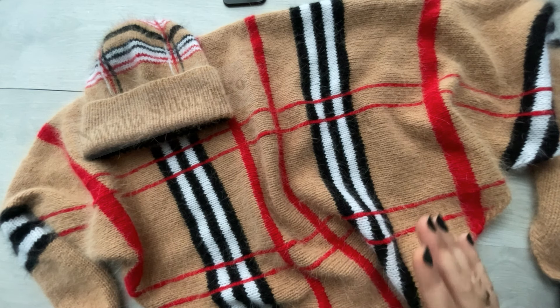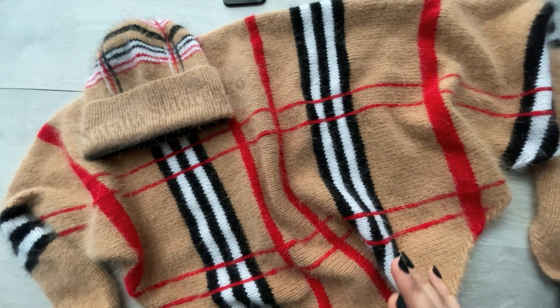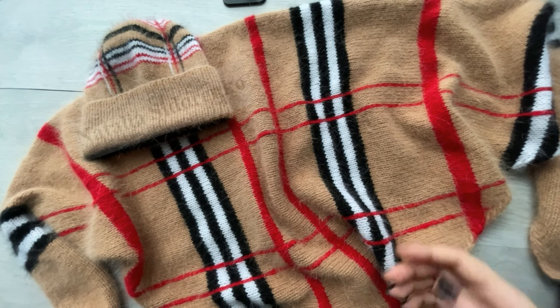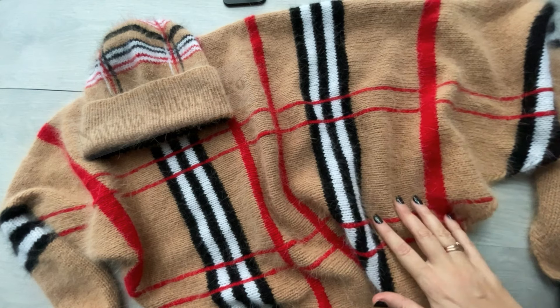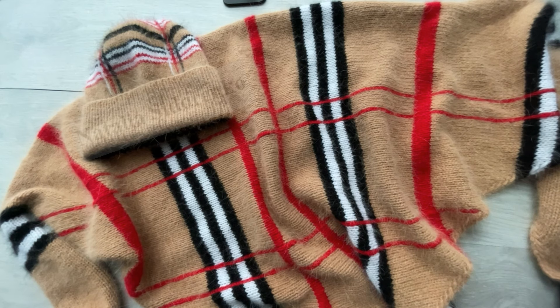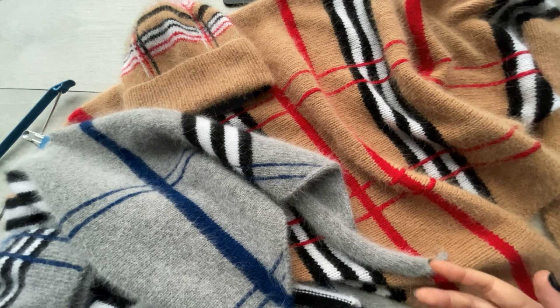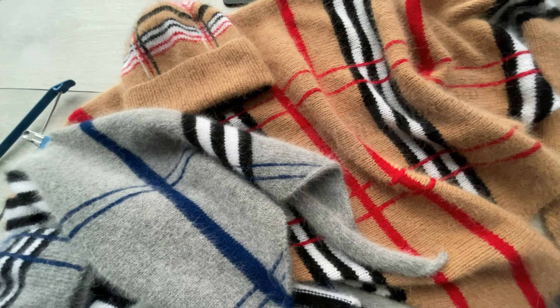Вяжется комплект довольно-таки быстро. У кого будет огромное желание — вы еще успеете к новогодним праздникам связать такой комплект, либо во время новогодних праздников с пользой провести время и связать себе вот такой шикарный комплект в любом цвете, в каком захотите. Оплата за мастер-класс принимается на банковскую карту либо на PayPal — это для покупателей из других стран.